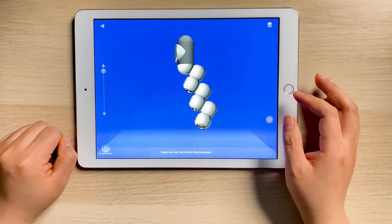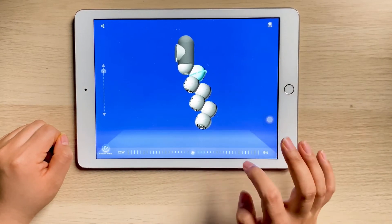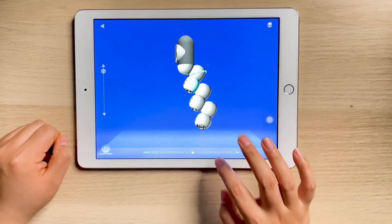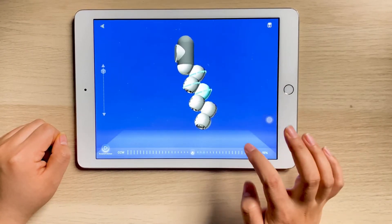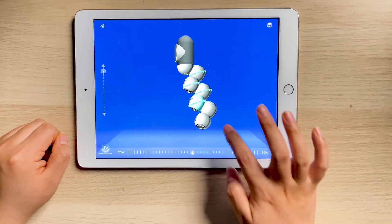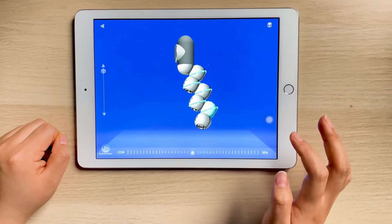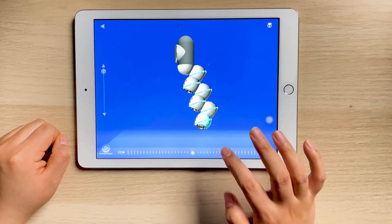Now pick the first joint. Let's make it go clockwise at 20% speed. And all the same for the remaining joints — all six joints, clockwise, 20% speed. Sounds good. And last one — done.